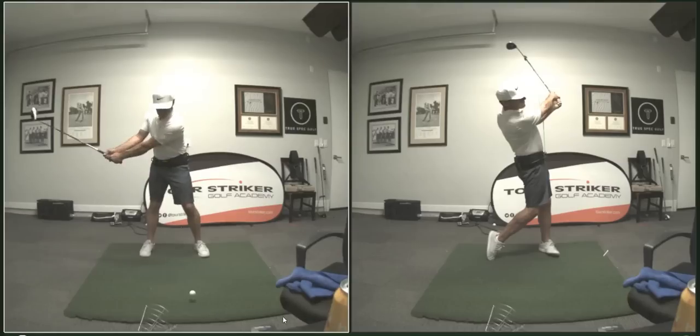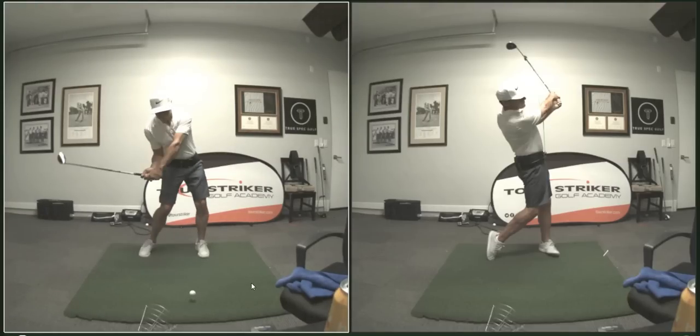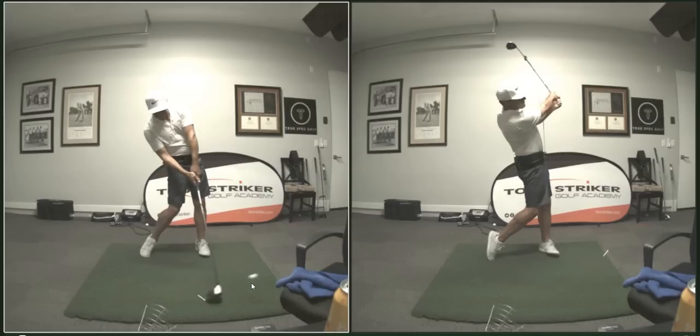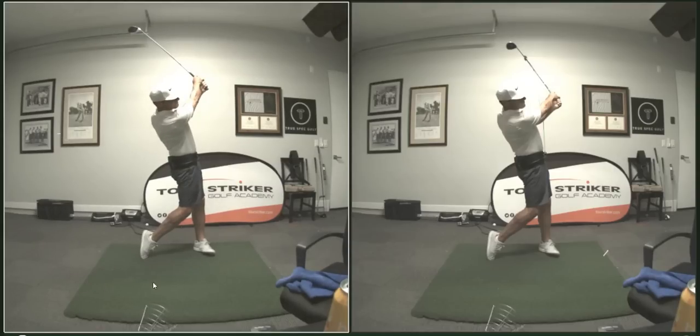And then the normal swing. Anyway, I think a lot of people are going to have fun with this, just going through the motions really of it, because I'll explain here in a sec.